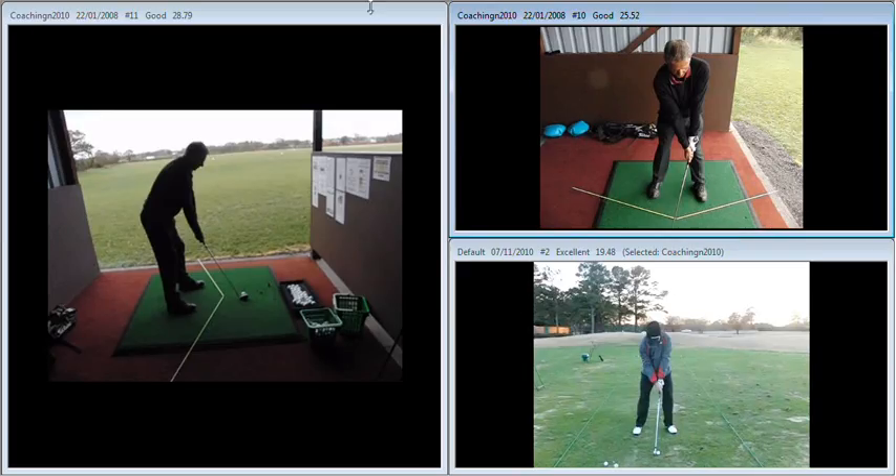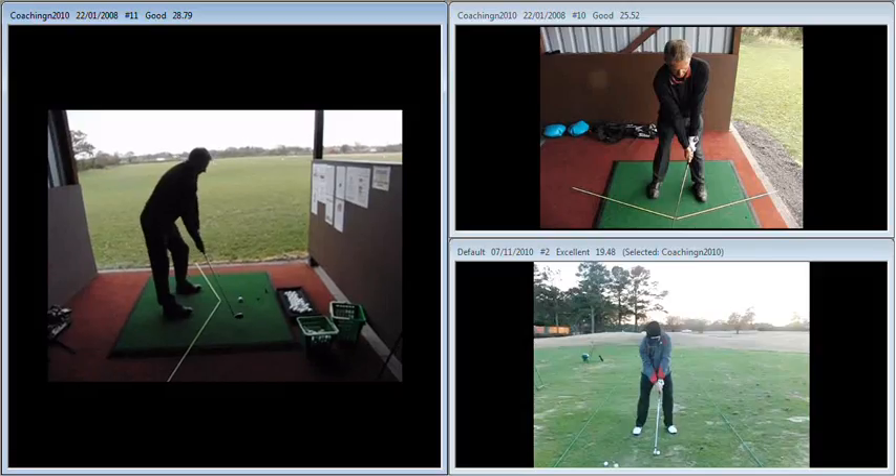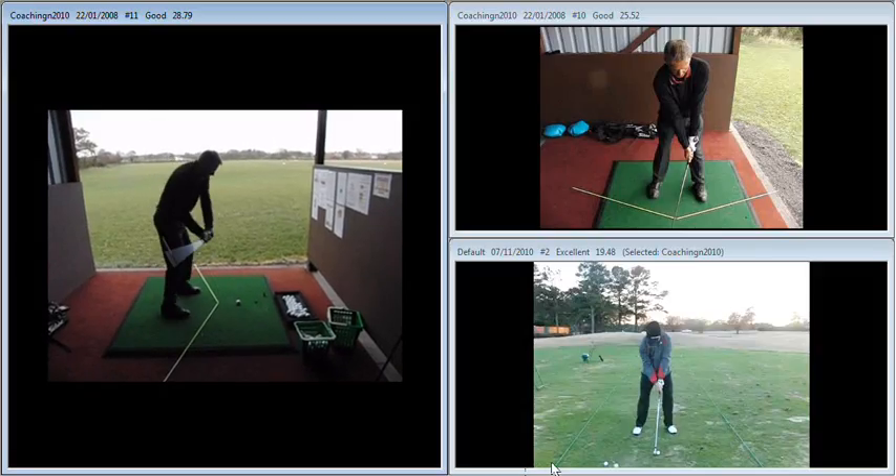Consequently the club is coming a little bit too much from the inside. If we just play this through from down the line, you can see the shaft and club coming excessively from the inside, which means on the way through you've got to rotate that club face. You can see there the toe end passing the heel on the way through.